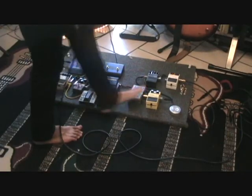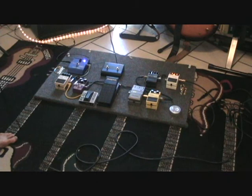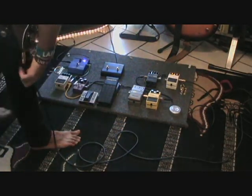That's pretty much my whole rig. Most of these pedals you can find pretty cheap through Craigslist or stuff like that. If you have any questions, just message me — I'll try to answer them the best I can. Alright, see you guys later.